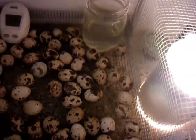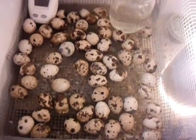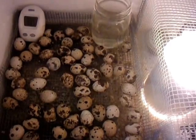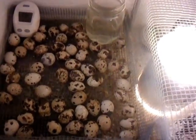I've got approximately $20 invested into this and it works as well as a $200 unit. So there you go — Styrofoam incubator, homemade. Think about it at FloridaHillbilly.com.